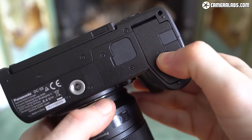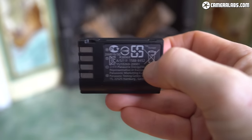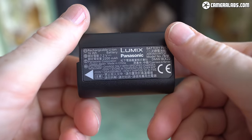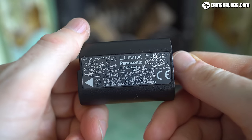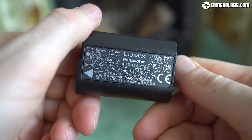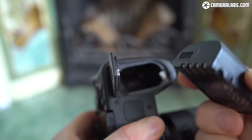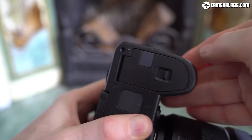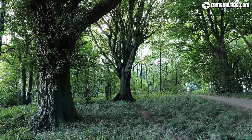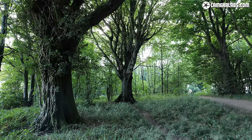Moving on to power, the S5's shorter height means it can't accommodate the large battery introduced for the first three Lumix S bodies, and instead employs a new DMW BLK22 pack rated at 2200mAh versus the 3050mAh of the older one. But while it has roughly two-thirds of the charge, the actual battery life in the camera is similar to the earlier models, presumably due to less power-hungry components. Panasonic's quoting 440 shots with the screen or 470 with the EVF, and I managed almost two hours of 4K video on a single charge, even at 50p recording to both cards simultaneously.